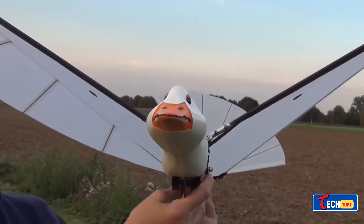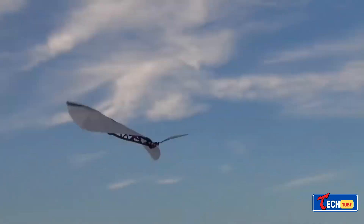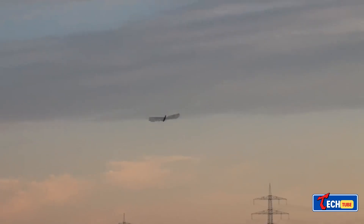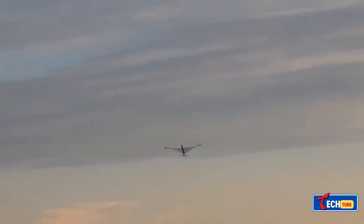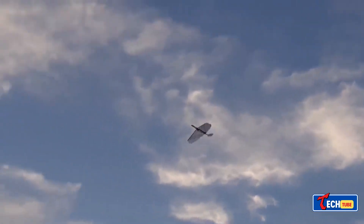Flying Goose: While initially a recreational creation, imaginative commenters speculate on potential military applications for this flying goose robot.